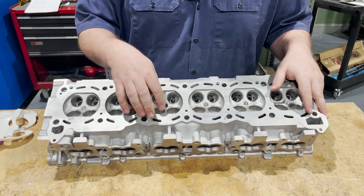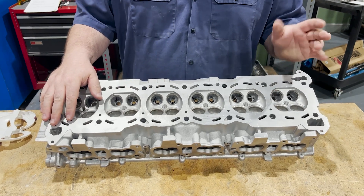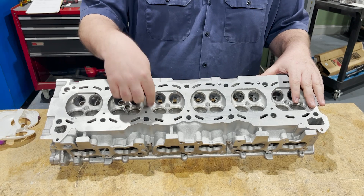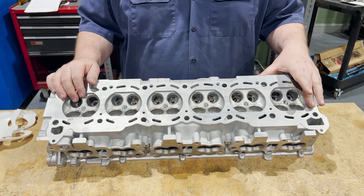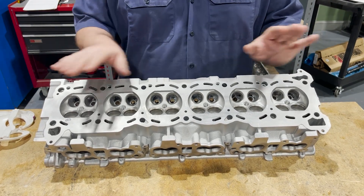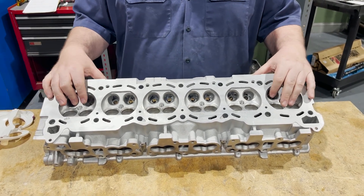It's got these nasty combustion chambers and they always have detonation issues. People take it all the way out, because air and fuel don't need to mix there, I guess. I don't know why they do that either, but we're going to just stick it on the flow bench and see what it does.